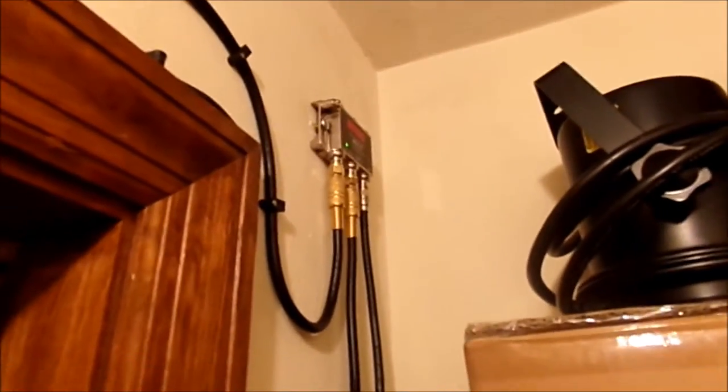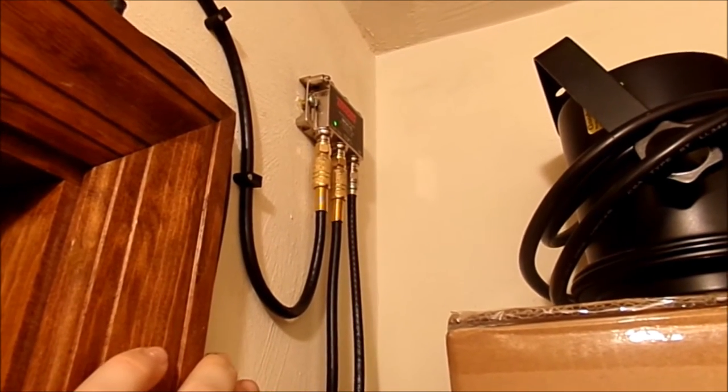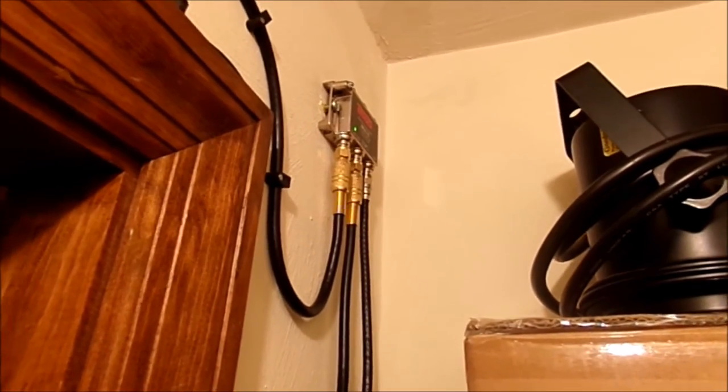Inside this closet I want to show you the amplifier itself. I've got to open up the doors for you guys. See right up there? There's the amplifier, right there. We have power, we have the line output, and the line input as well for the antenna to work properly with my stereo system.